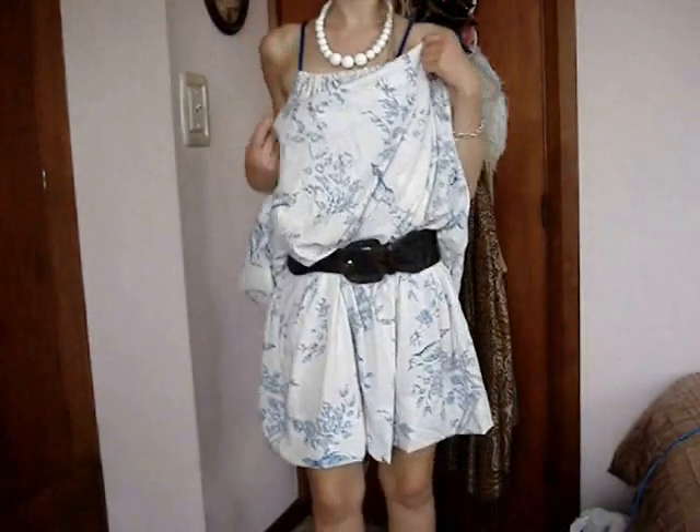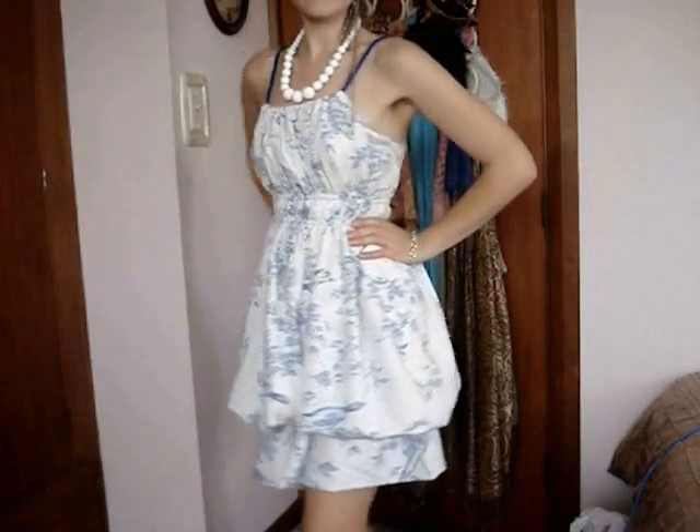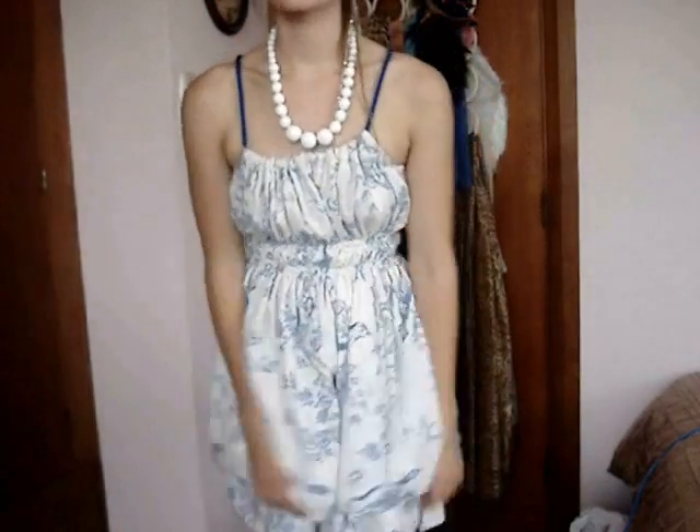Another way to wear it is like this. For this look, I've been very sneaky indeed. I've just put a belt around my hips and I've pulled up all the fabric, which creates a nice little bubble dress. And then I've just paired that with a white beaded necklace.